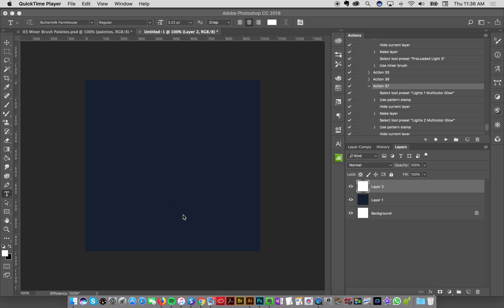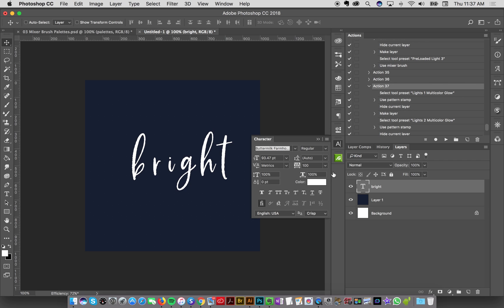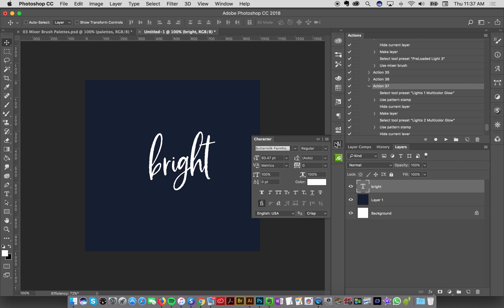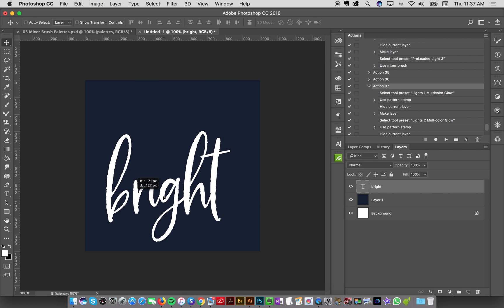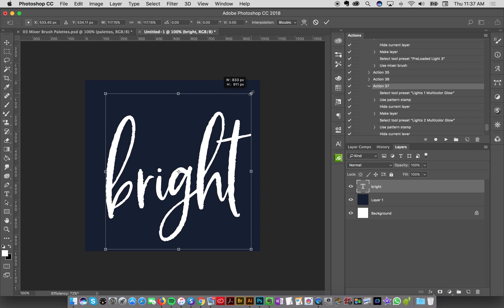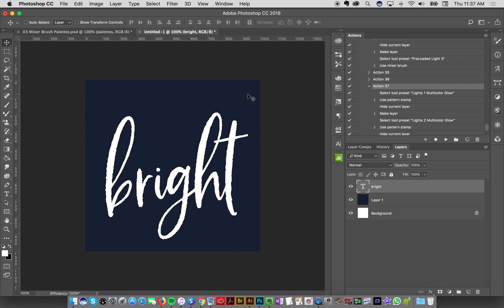I've got my document here and I'm going to select my text tool, click on my document, and type in the word 'bright'. This is the pro tip that I recommend. On my demonstration I use this font by my friend Callie — Buttermilk Farmhouse. We've got some spacing here so let's take this back down to zero. It's a really lovely font and I definitely recommend it by Callie at Make Media — there's a link down below in the article.